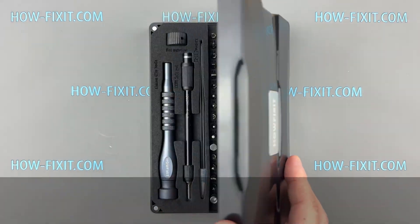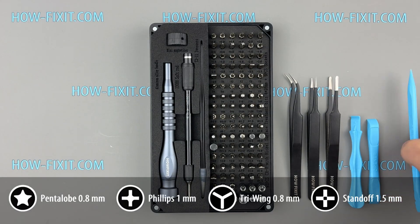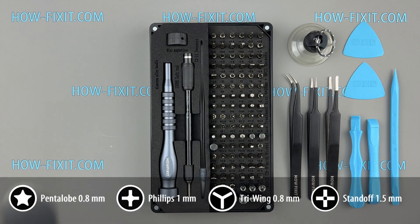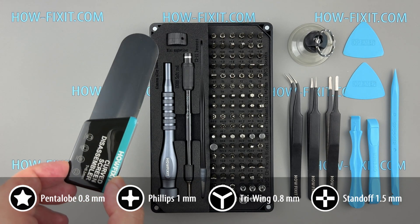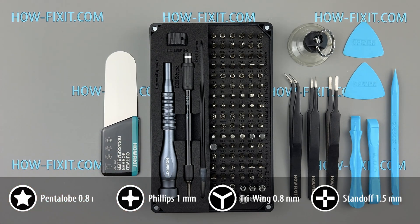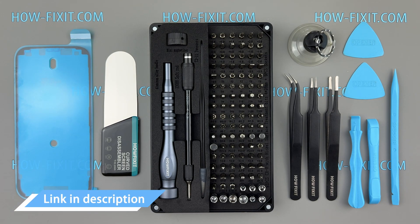For this repair, you'll need the following tools: a screwdriver set, tweezers, plastic pry tools, suction cup, and a screen disassembly tool — this tool is essential for safely and efficiently separating the screen or back glass from your iPhone — and waterproof adhesive tape. You'll find links to all the necessary tools and replacement parts in the video description below.